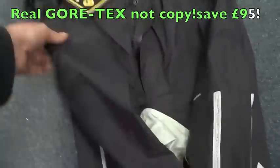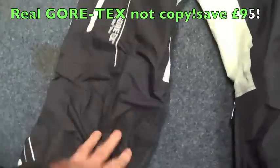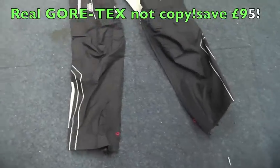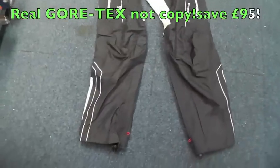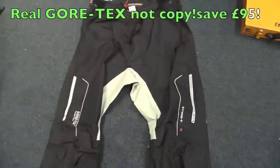These are actually designed to work with the peso pants, which I will show you later. As you can see, beautiful — well, Held build quality. You know, you can't really get any better than this. As usual with Held, German products made to exacting standards.